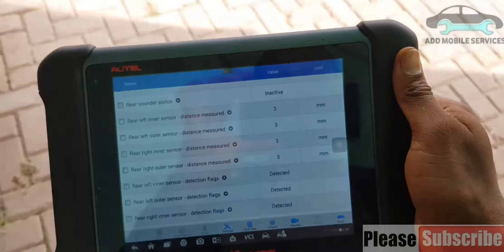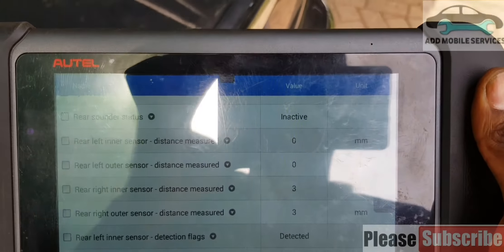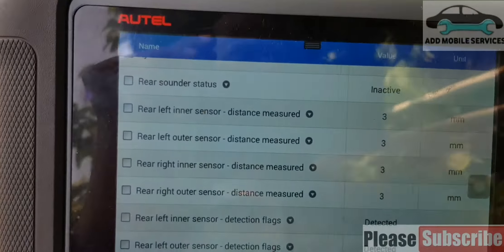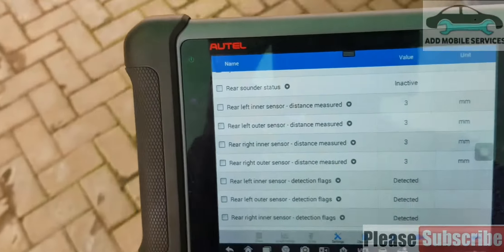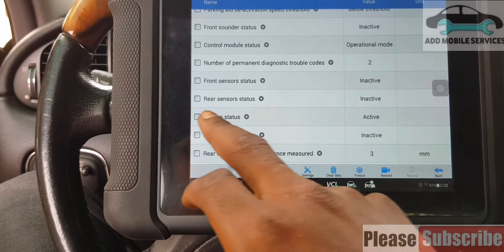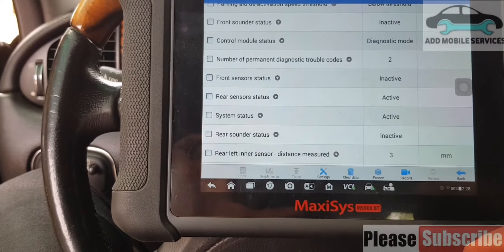So I'll go back to the vehicle and check if I'll get the response I need from all the sensors. Now I'm close to two sensors and they went to zero. I'm moving towards the other two and they also went to zero. That means I'm getting correct signal from the sensors, so I have to go and check the sounder unit — whether it's from the control module or from the sounder itself which is not working.